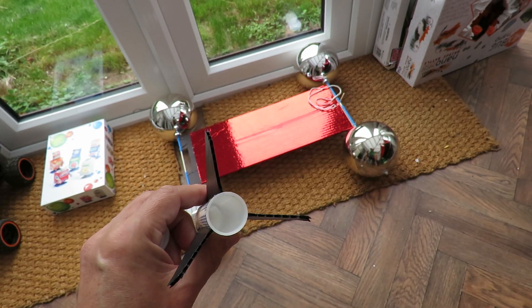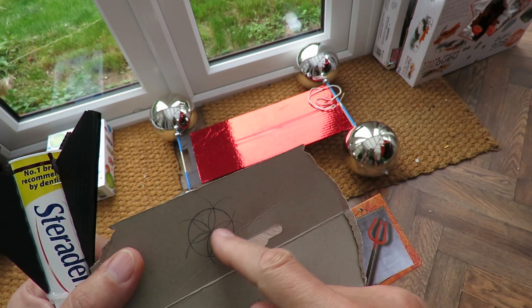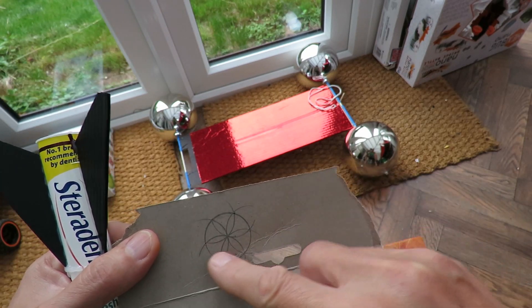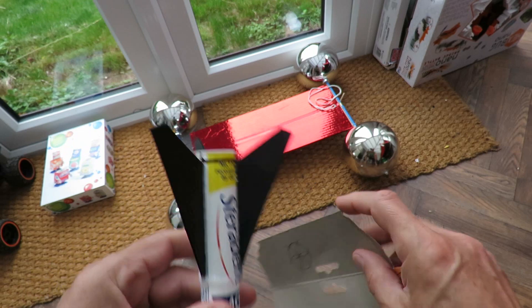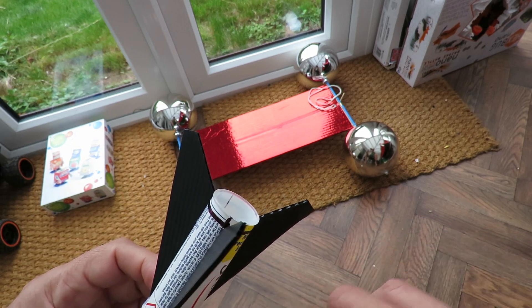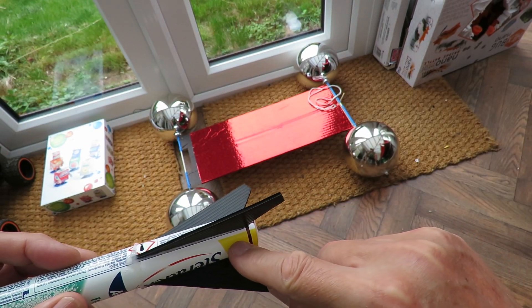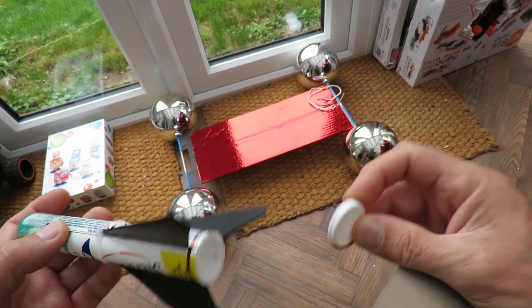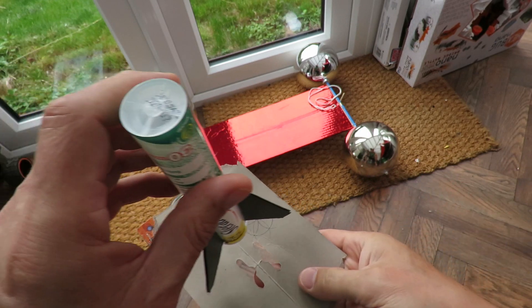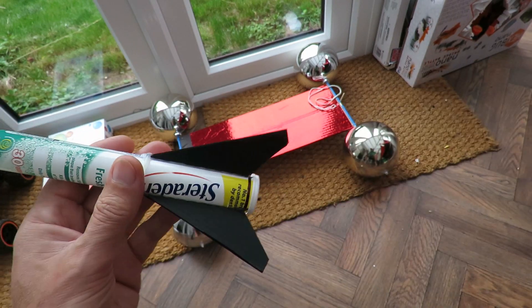To put the fins on and space them evenly round the tube, I used a compass to draw this classic flower shape so that I could go one, two, three. I just stood that over it and marked the black lines and the edge there so I could guide where I glued my fins. I also drew a line round the bottom up about a quarter of an inch, because you don't want to foul the edge of the join. But that will now stand up nicely and we'll give that a try.